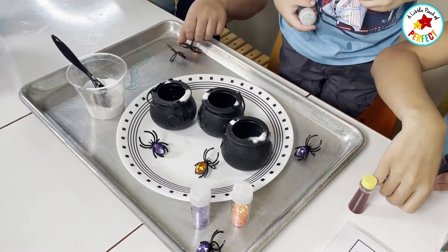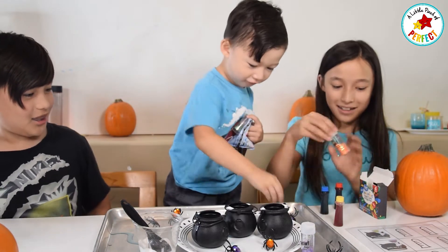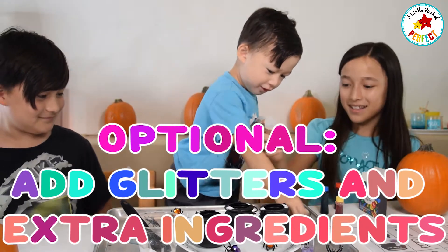Blue and red to make purple. We also are going to add glitter — I just forgot that part.